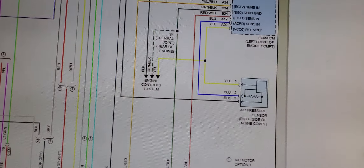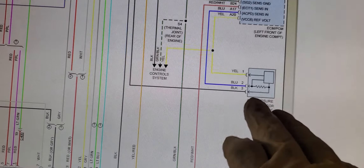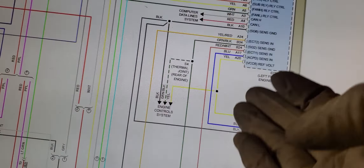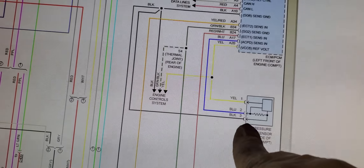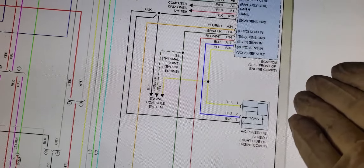Based off the code, since it's a voltage high circuit, there's something wrong electrically - not sensor performance, something with electrical pressure. Let's go to the wiring diagram. The AC pressure sensor goes to ECM: yellow is the 5-volt reference wire, blue is the signal wire, and black is the sensor ground - all three wires go to the PCM.